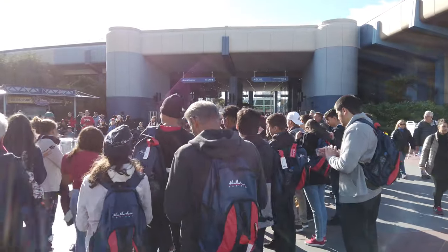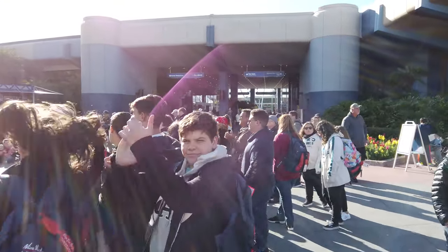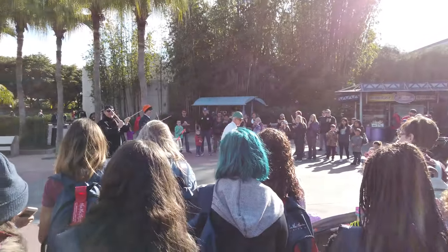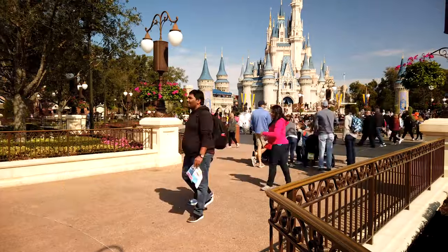Here's an example of backlighting. You can see it's exposing for the background and doesn't really meter on me for a little bit, but it's starting to understand it should be metering on me, and finally it got me exposed properly. Also, this camera has a fair amount of flaring — you can see that purple flare right in the middle. I did notice that when you're filming into the sun at certain angles, that flaring can be pretty bad.